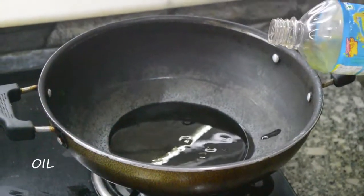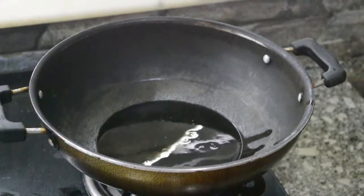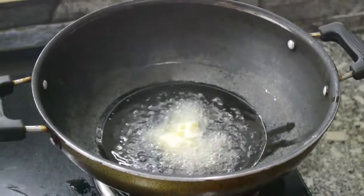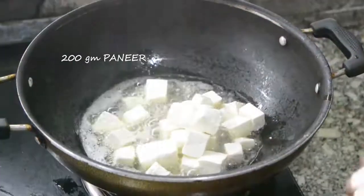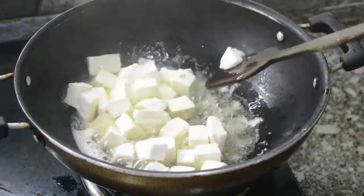Now take some oil in a pan and add 1 tbsp butter and add 200 grams paneer. Fry them a little bit and keep aside.